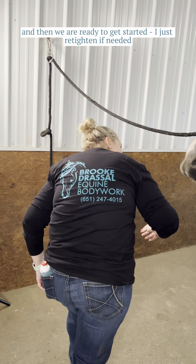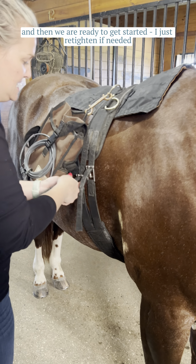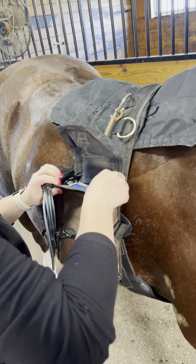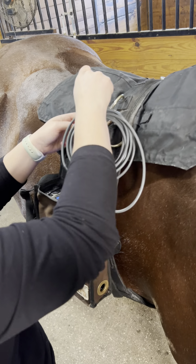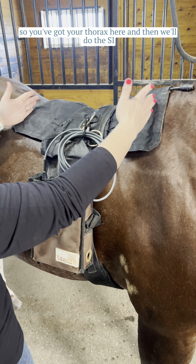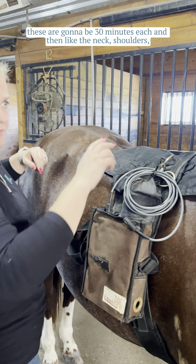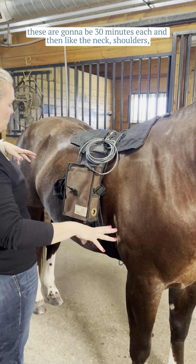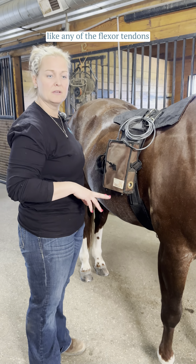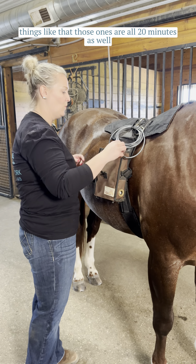I just re-tighten if needed, and then we are ready to get started. For the back, you've got your thorax and then we'll do the SI — those are going to be 30 minutes each. Then the neck, shoulders, hip flexors, those sorts of things are 20 minutes, along with the legs, like any of the flexor tendons — those ones are all 20 minutes as well.